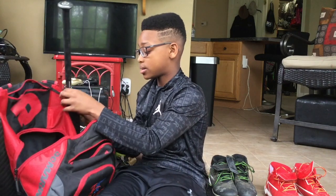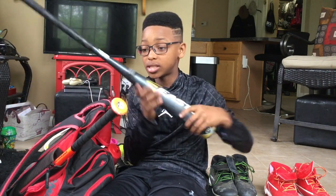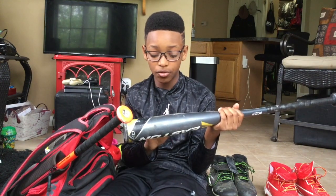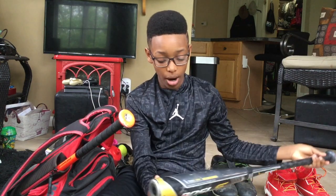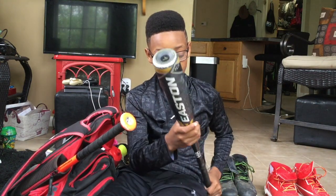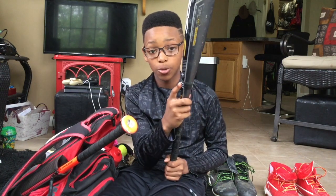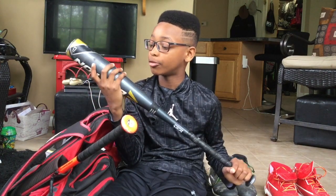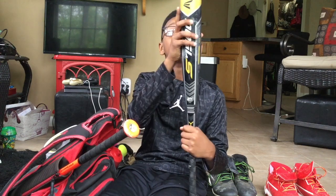Now for my bats. This is my USA bat — it is an Easton S750C, 30 inch drop 10. It has a two-and-five-eighths inch diameter barrel and it's a two-piece bat. I really like it because I used this bat to hit my first home run. It's also a Speed Brigade.